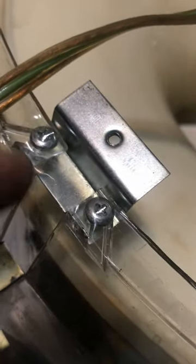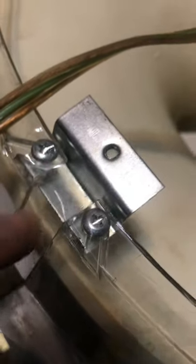When I took the top off, I noticed that there's tape on top of all of this — on every single one of these components, there is tape on there.